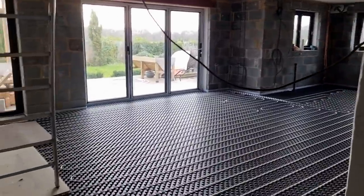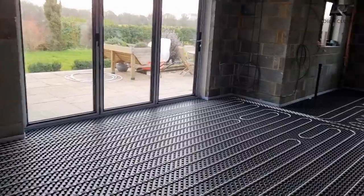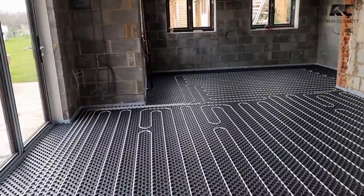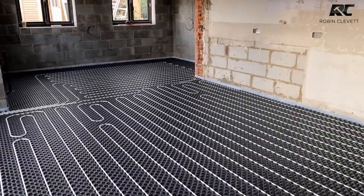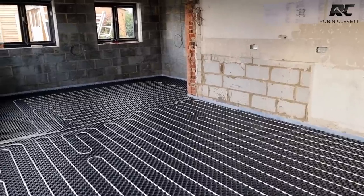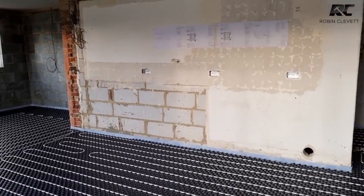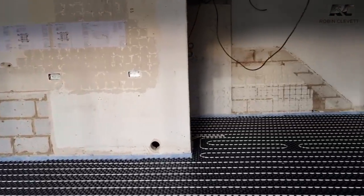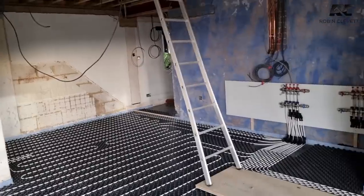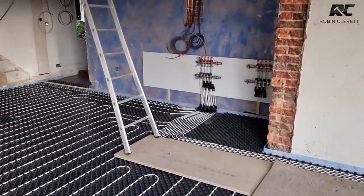It's a great system — I've used it a few times, including at my own house across all the existing slabs, and it works beautifully. The whole design is worked out based on the heat losses of the building. The liquid screed is very thin — only 22 millimeters — it goes over the top, encapsulates the pipes, and transmits heat really evenly. Unlike a traditional sand-and-cement screed, you can't go down to 22mm without additives that might affect the pipes. There's the manifold, all piped up and full of water under pressure.